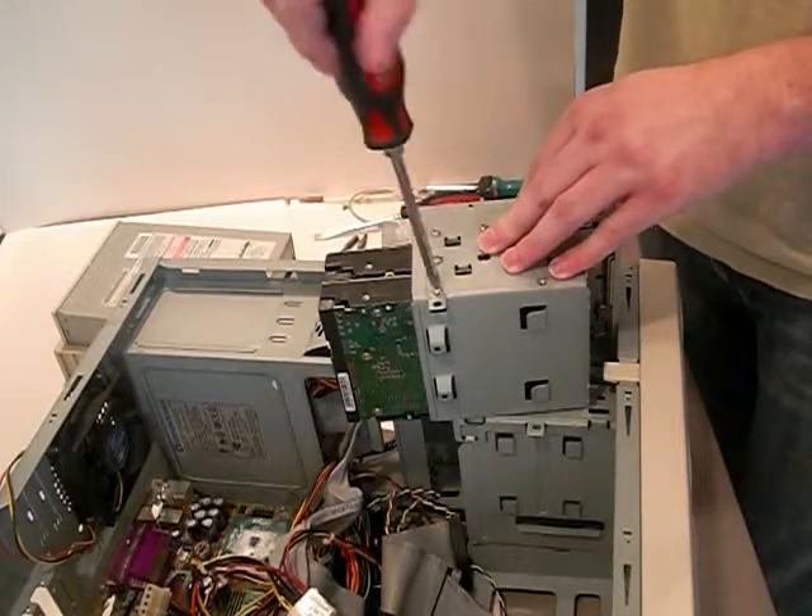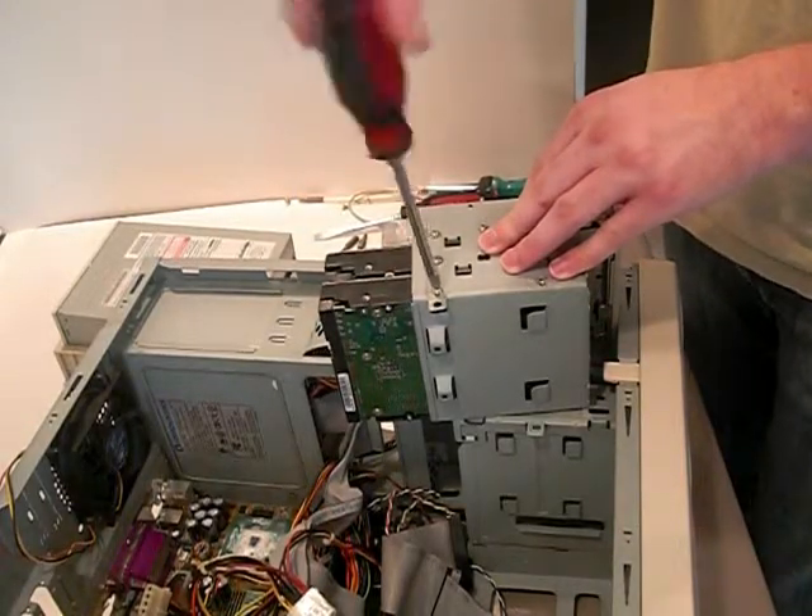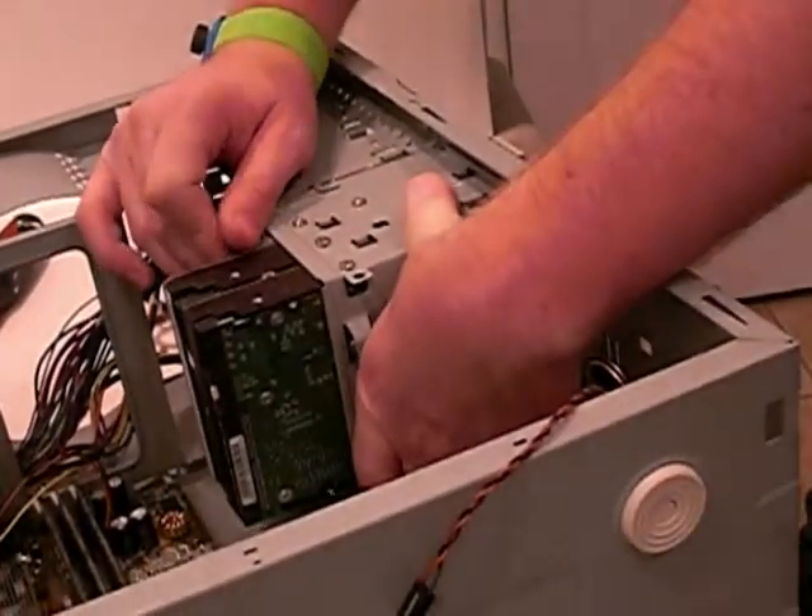Once screwed in, if this was a drive cage, that cage must be inserted back into the computer. Once secure, it's ready to be connected to the computer.